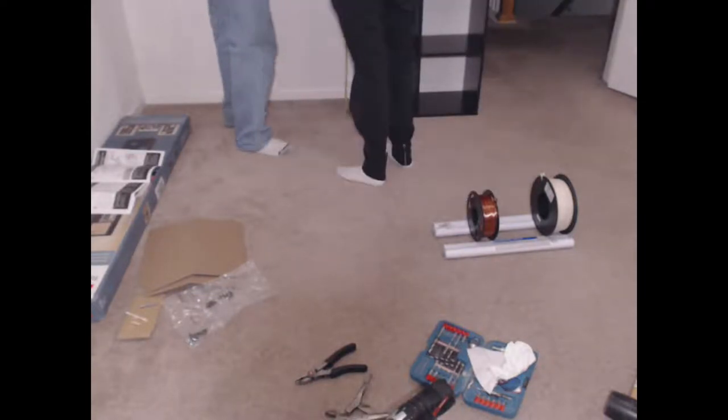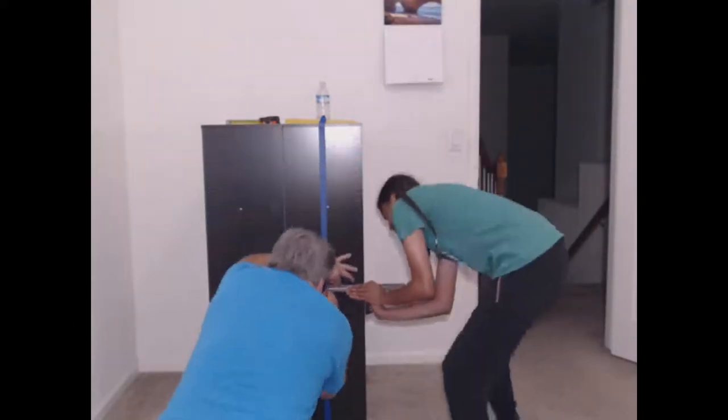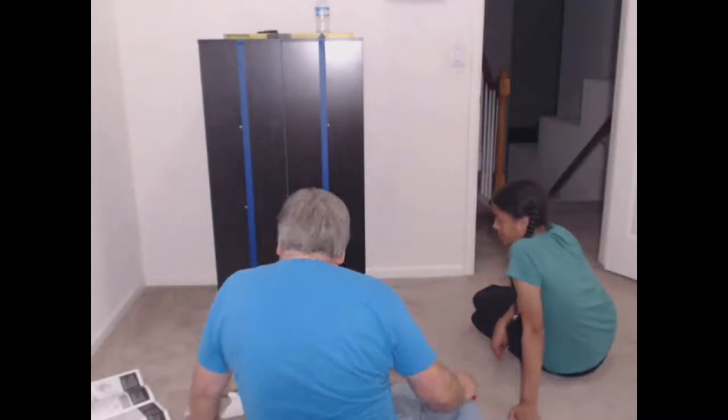It took us 2 hours and 50 minutes to build the first shelf. Since you saw us build and struggle through the first one, there's no need to watch us build the second one. The second one only took us 1 hour and 30 minutes to build.